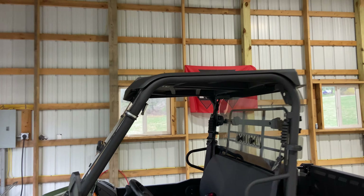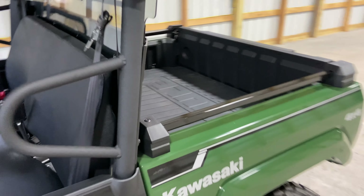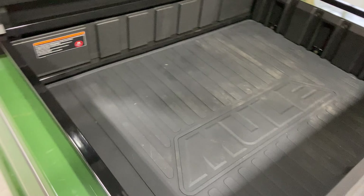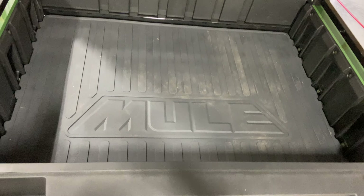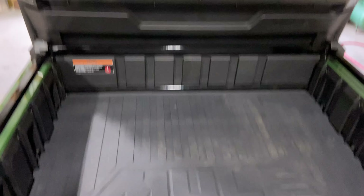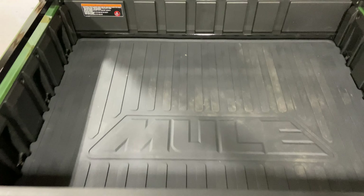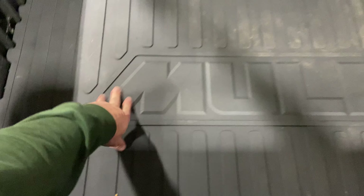I bought a roof — got that right from Kawasaki. I also got mats right from their main site. It's their custom fit for the Mule Pro MX, which is kind of cool. This one says Mule on it, but this is the bed mat. It's pretty sturdy and fits in all these grooves pretty nicely.